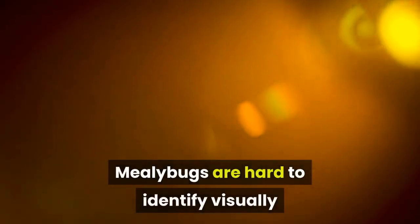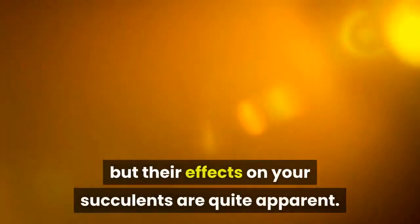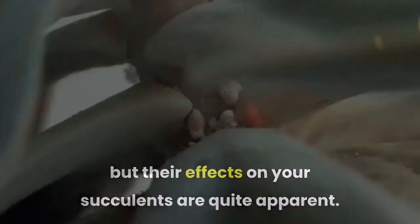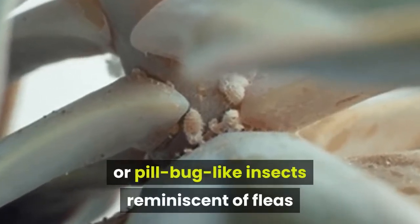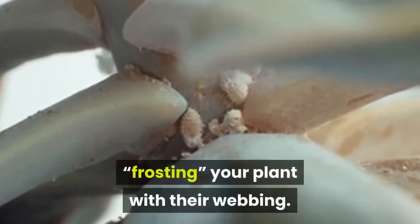Mealybugs are hard to identify visually but their effects on your succulents are quite apparent. A magnifying glass should reveal trilobite-like or pillbug-like insects reminiscent of fleas, frosting your plant with their webbing.